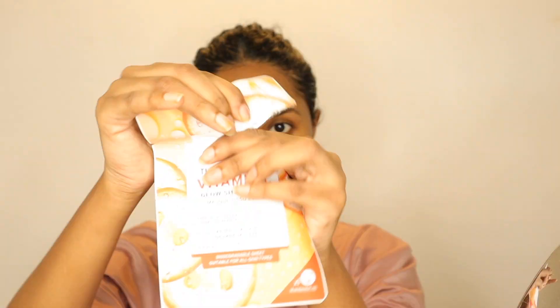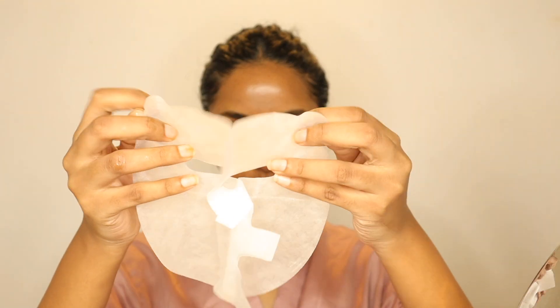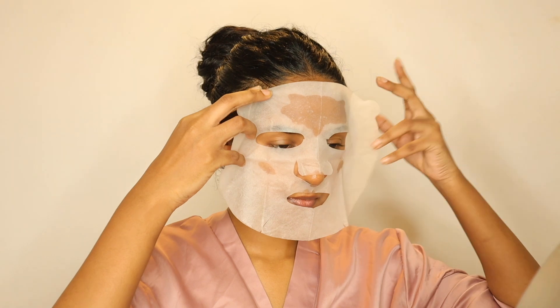You can apply the sheet mask and you can use serum as well. You can apply the serum before putting on the sheet mask.